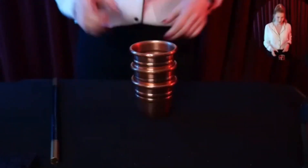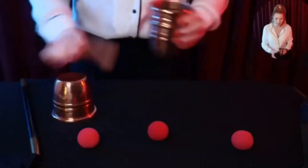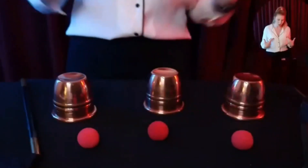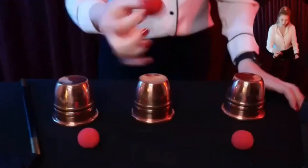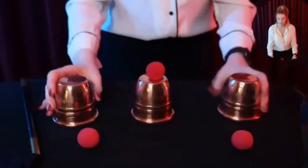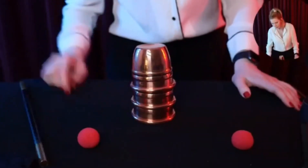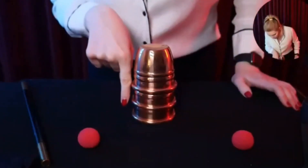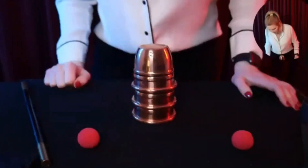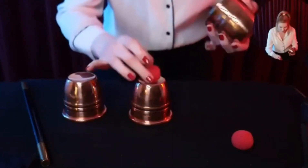What you need for this trick is just three red balls, a wand, three cups, a magician, and an audience. The first ball you place on top of one of the cups, the other two cups go on above like that, and then you snap it once with the wand. What should happen is that the ball goes straight through the cup all the way down to the table.